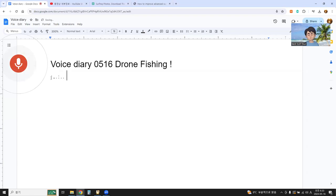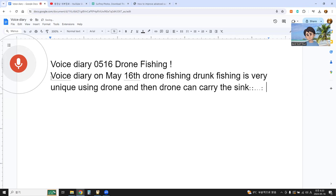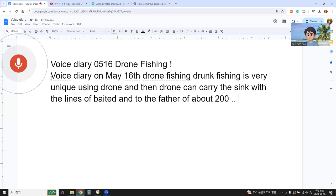Voice diary on May 16th — drone fishing. Drone fishing is very unique. Using a drone, it can carry the sinker with lines of bait out to about 200 or 300 meters away in the ocean.